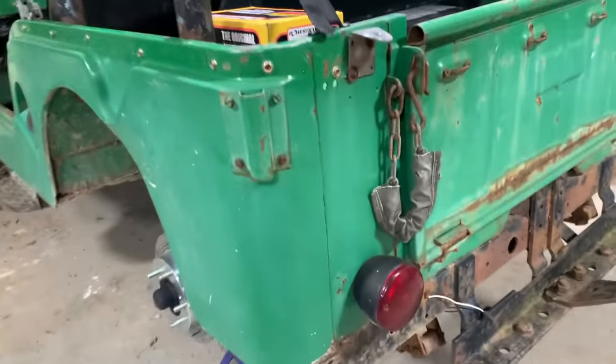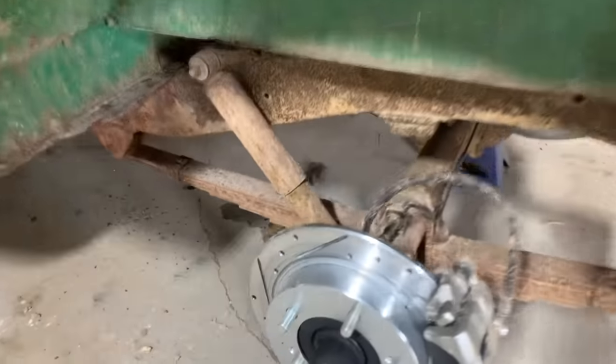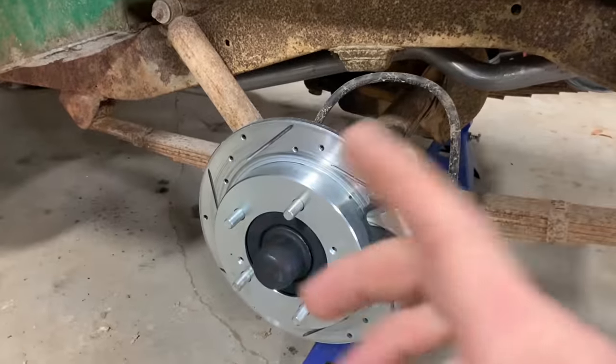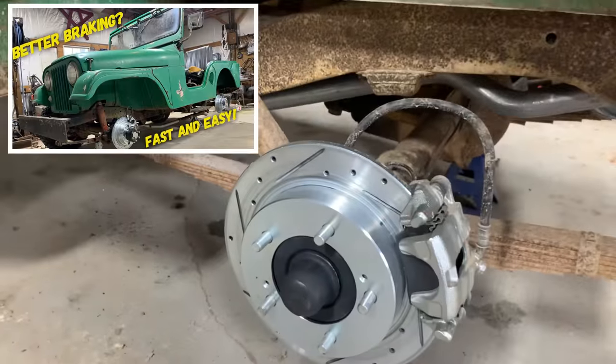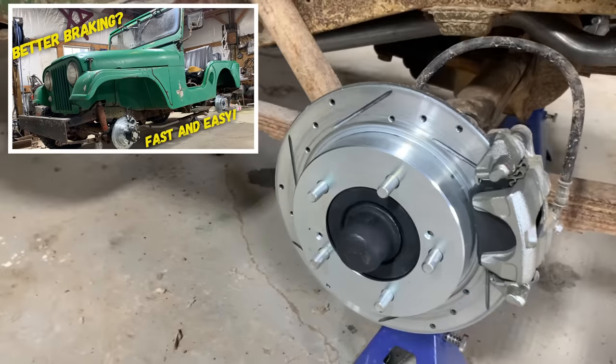I went ahead and jacked up the back and put it on jack stands, then pulled the wheels and tires off. Now your Jeep might look a little different than mine — mine's got disc brakes on it. If you're curious about how to do that conversion, I've got a whole video on it. It's really cheap, really easy, and the braking upgrade is just insane.